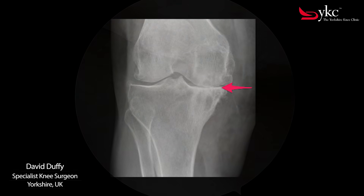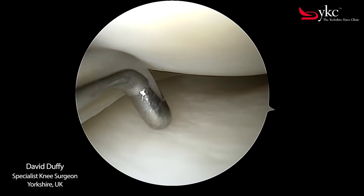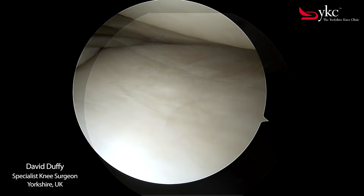This x-ray shows that the arthritis is severe and the cartilage is worn away down to bone. No gap now exists between the femur and tibia, highlighted by the arrow. The difference between a normal healthy knee, as shown here, and one with arthritis is very clear and stark.